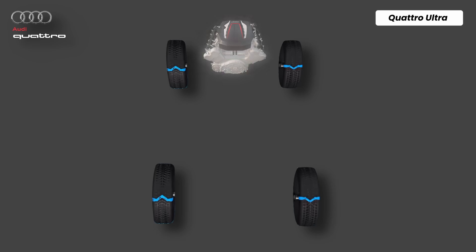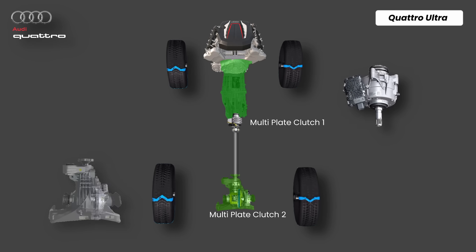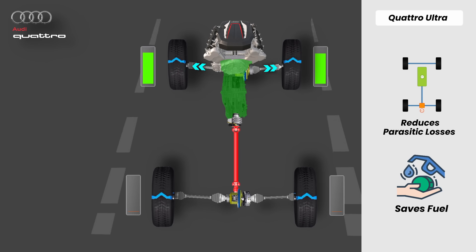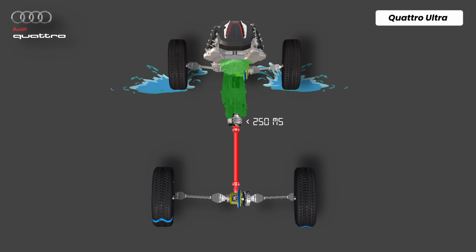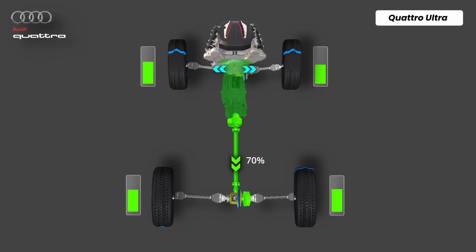Quattro Ultra removes the traditional center differential completely. Instead, it uses two electronically controlled clutches — one multi-plate clutch behind the transmission and another clutch inside the rear differential. Under normal dry steady driving, the rear axle is completely disconnected. The car runs in pure front-wheel drive mode, which reduces parasitic losses and saves fuel. As soon as the car detects a sharp throttle input or wheel slip starting at the front, the system pre-activates the clutches even before any actual wheel spin occurs. In just under 250 milliseconds, both rear axle clutches close and send up to 70% torque to the rear wheels. Now the car behaves like all-wheel drive.